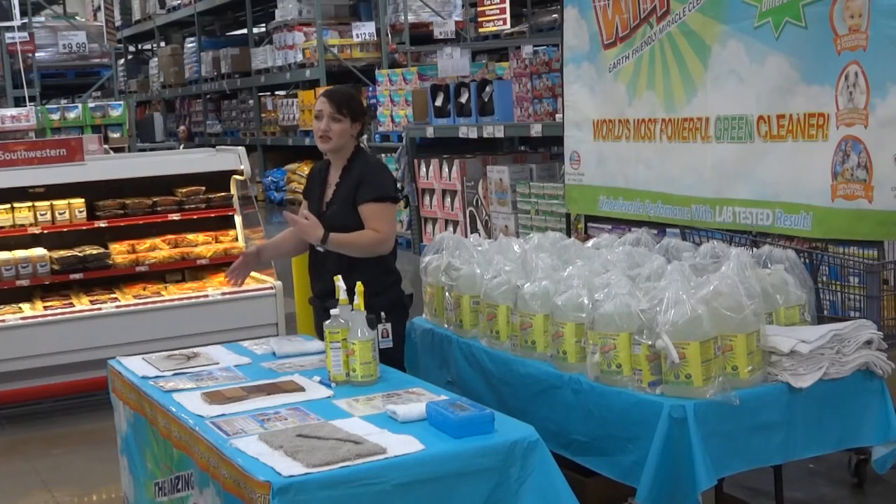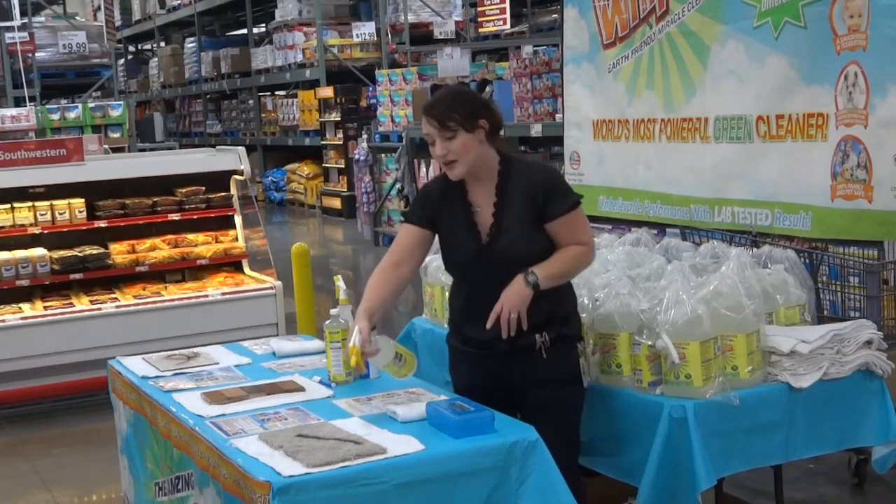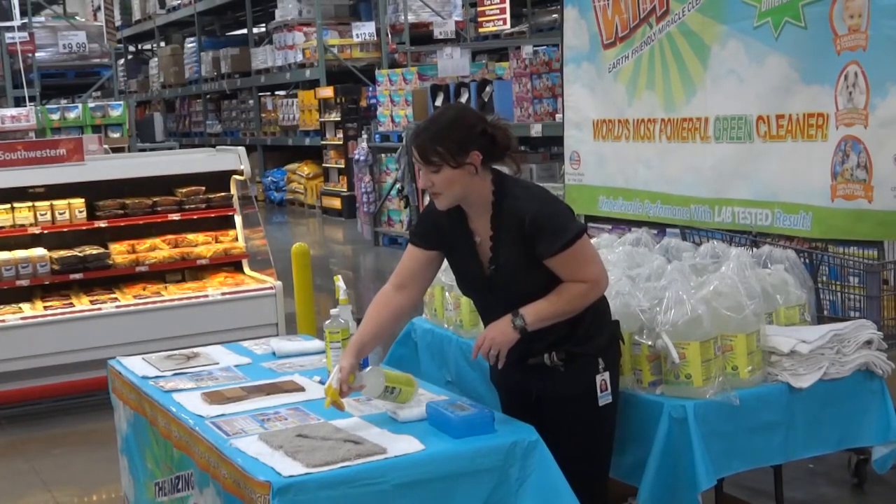It'll also work for daily cleaning, like disinfecting surfaces, soap scum, mold, mildew, hard water, rust, even hair dye on your tub. So I'll start over here — I'm going to spray down the center of my black spray paint stain with a little bit of Whip-It and let it sit for about 30 seconds.